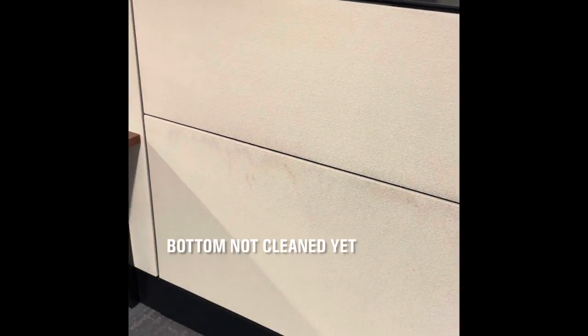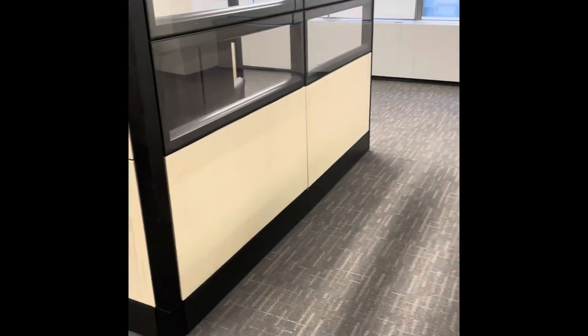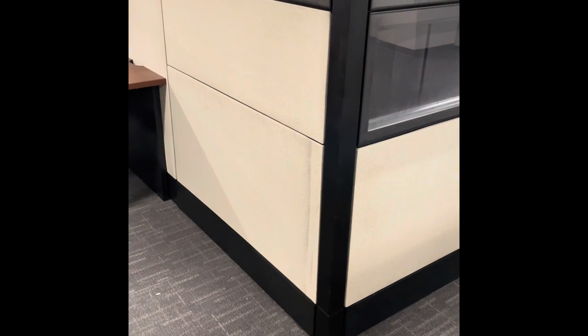We did a couple of test cleans — fabric is still a little bit wet here. The end result looks a little splotchy because it's still wet, but this was a salvage situation and I'd say we knocked it out of the park on this one. This panel had the same thing and you can barely even see it anymore. We'll get some more airflow on it and I think we've got it. Let me know what you guys think.